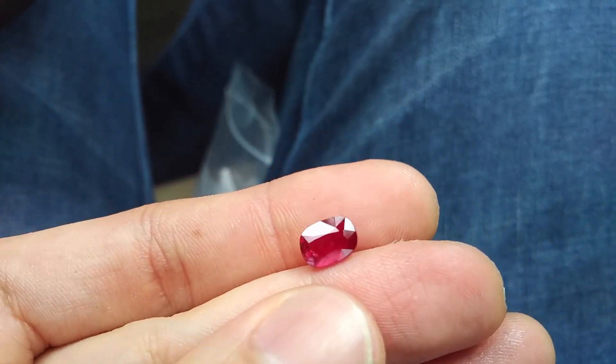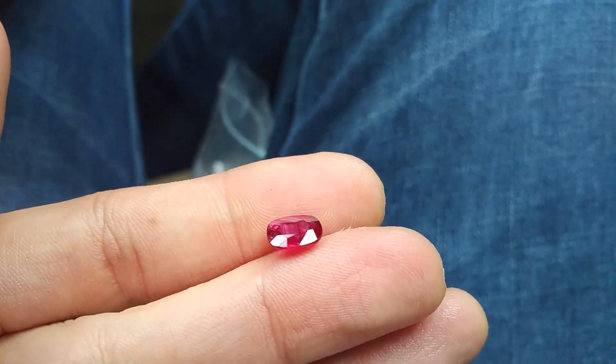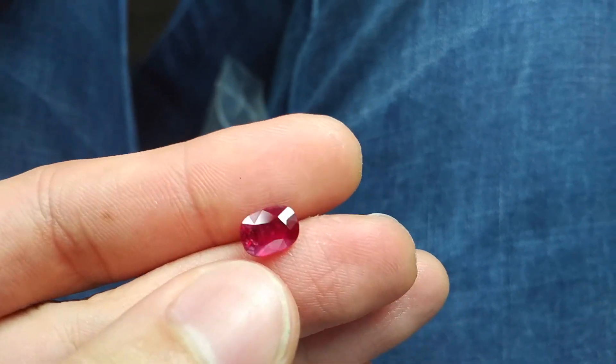With very nice color. You can see some silk in the stone. This normally happens when it's unheated. If you heat it, the silk will disappear.